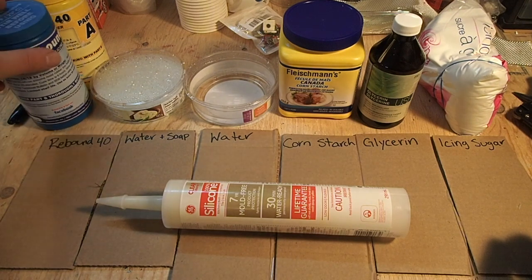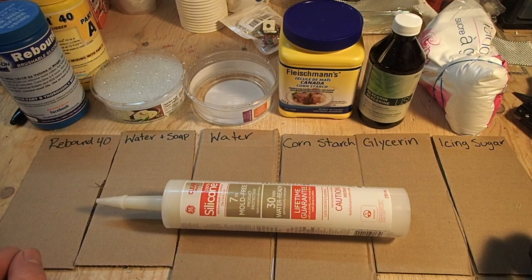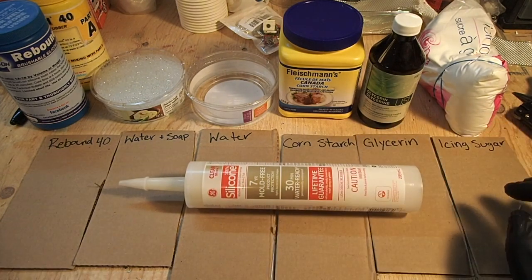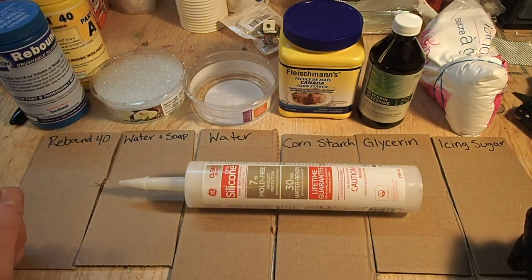I think these two bottles together are about $30 to $40, and you can make a lot of insoles with that. On the other hand, this type of silicone caulking is like $5. So it's definitely worth trying this first to see if it works for you, and if you ever wanted to, you could move on to the more industrial type of stuff.